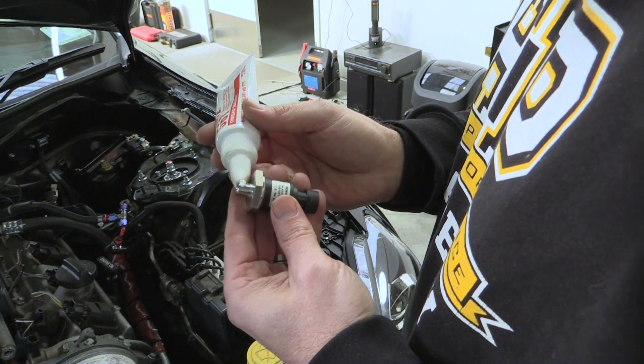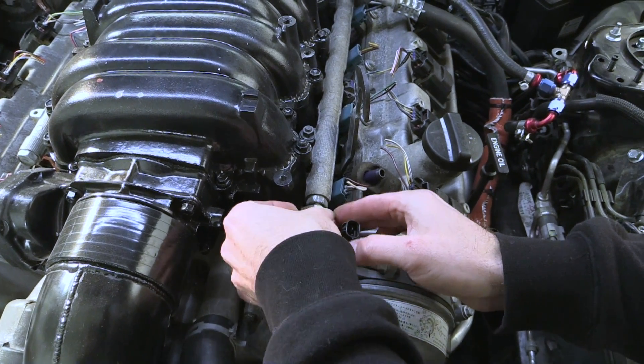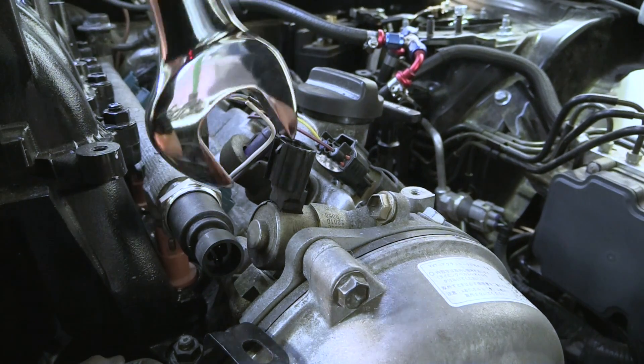We sealed the fuel pressure sensor with a teflon thread paste and fitted a new aluminium sealing washer before putting everything back together. With the fuel pressure sensor fitted, the MoTeC ECU can make fueling adjustments based on actual fuel pressure, and this helps improve the accuracy of the tune.